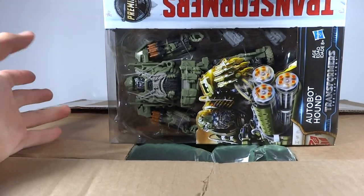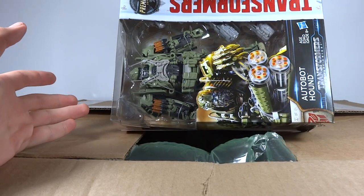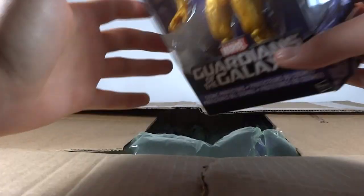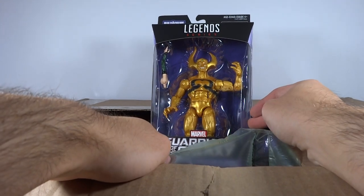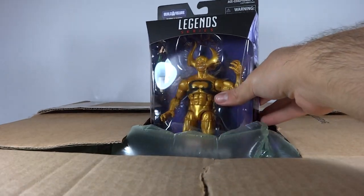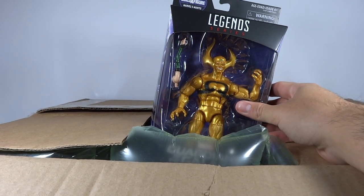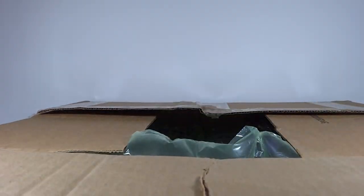We have Hound. This isn't the first time that I've gotten stuff from HasbroToyShop where it's been destroyed, but usually when I order from them, I plan to open the contents. So it's not a big deal, but it is just annoying that it's in such bad condition. And then there's X-Nilo from the Mantis Build-A-Figure Wave of the Guardians of the Galaxy series. Not super stoked about him, though his face sculpt actually does look really unique and cool, but character-wise not super into it, but still worth getting.